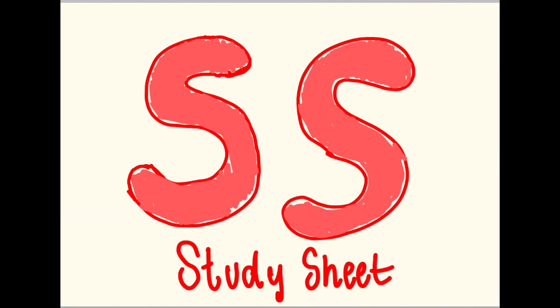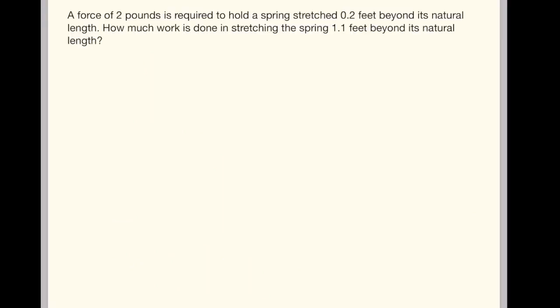Hello and welcome back to Study Sheet. A force of 2 pounds is required to hold a spring stretched 0.2 feet beyond its natural length. How much work is done in stretching the spring 1.1 feet beyond its natural length?